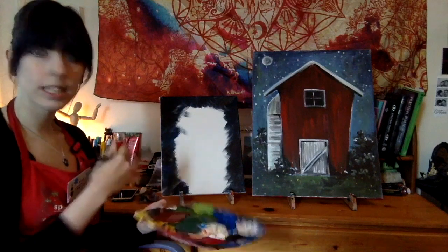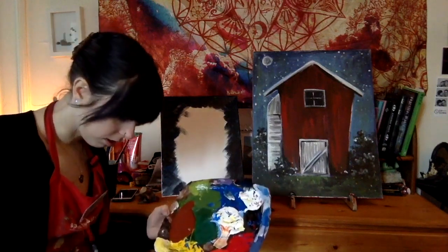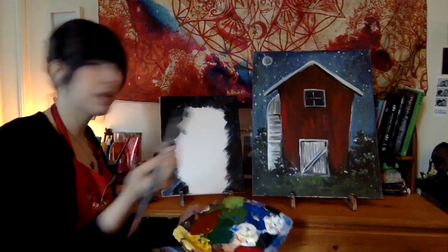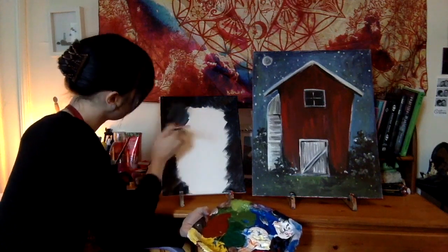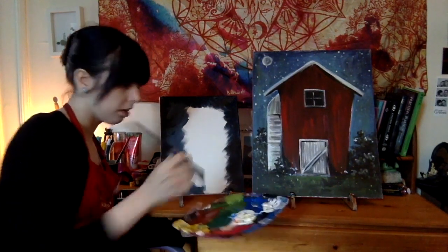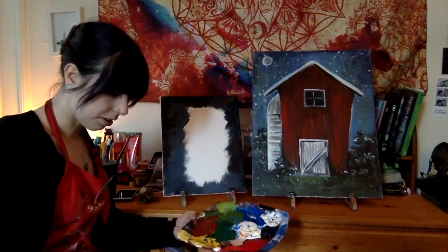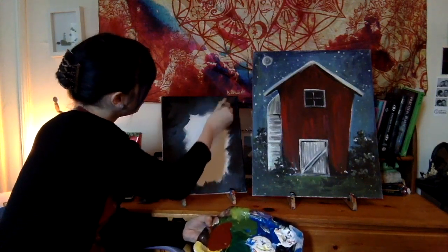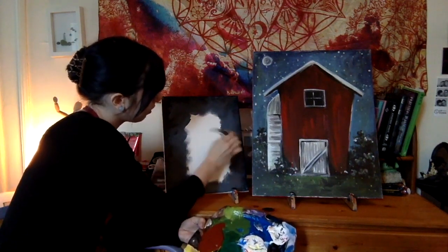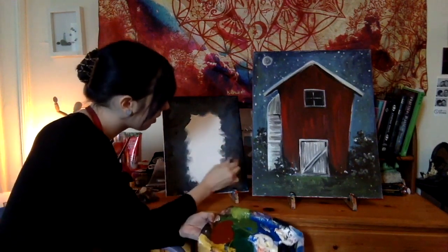Once you've got that base dark color in, we're going to take a little bit more white and mix it with that blue-black mixture. We want it to be kind of a grayish medium blue tone — same brush, same technique — going in with this lighter blue. I'm doing the same exact thing as before, blending it with that darker grayish blue, going all the way around the bottom of my canvas. If your paint isn't spreading as well, grab a bit of water on your brush — that'll help it move around a little bit better.